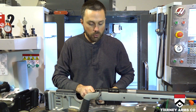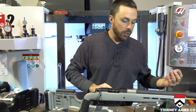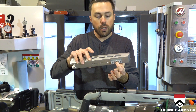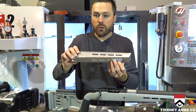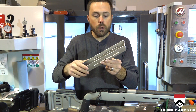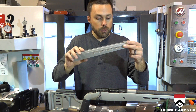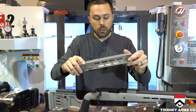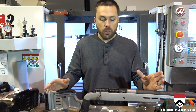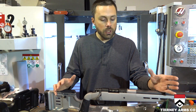You can also run Picatinny rail sections. These will allow you to mount bipods, optics, lights, range finders — virtually anything out there will mount to this rifle stock. But you don't have to sacrifice anything because it still gives you the ergonomics and the feel of a traditional rifle stock.